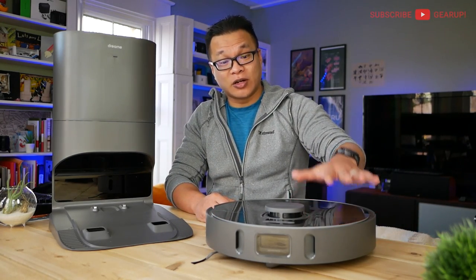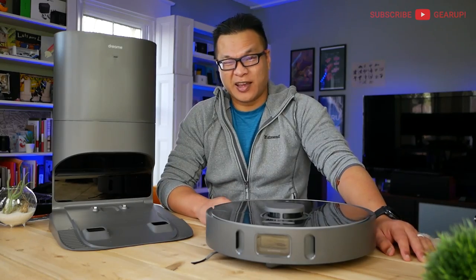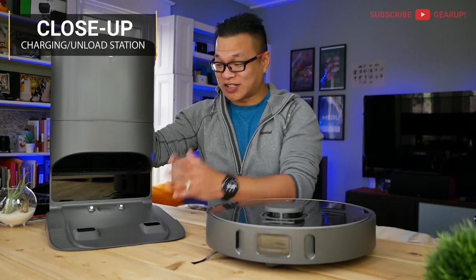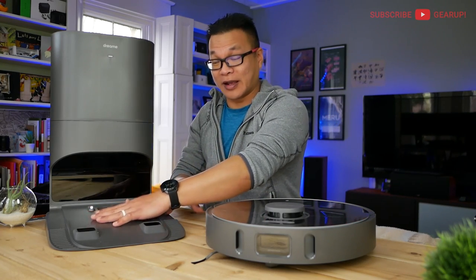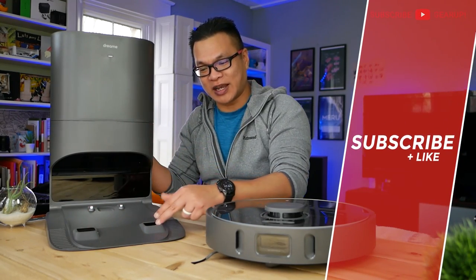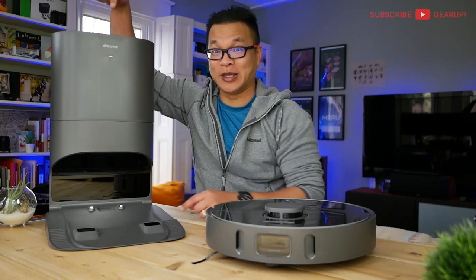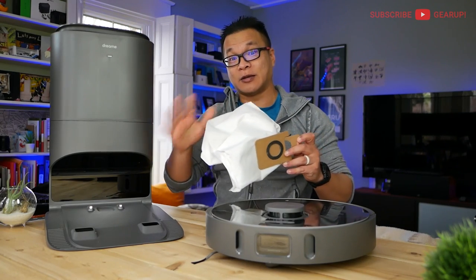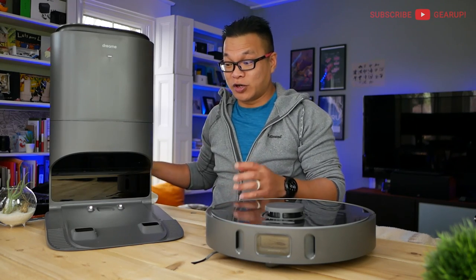There's a 46-kilowatt motor in here that delivers 4,000 pascals of suction power and also offers plenty of go — I'll talk more about that in a few minutes. Then we have the self-emptying dust station slash charging dock. When the vacuum finishes its job, it parks itself automatically and charges via these connectors. A compressor runs air through these two ports into the dustbin and sucks all the dirt into the bin at the top, which holds a 4-liter dust bag. Each unit comes with two bags, so you probably won't need new ones for four to five months.